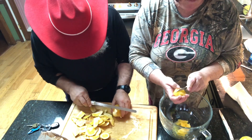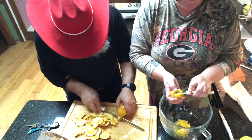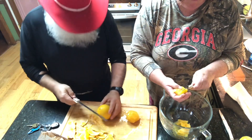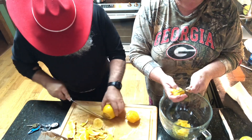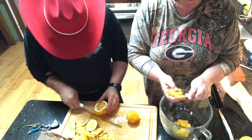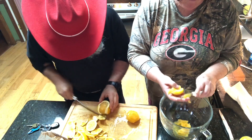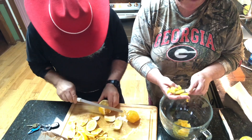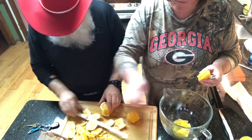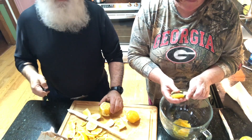Now this is a labor of love, but I will tell you, when these get done it is one delicious dessert. And by the time you get done doing it, you got your cutting down and then you're finished. So we're going to continue trimming and supreming. Be back.